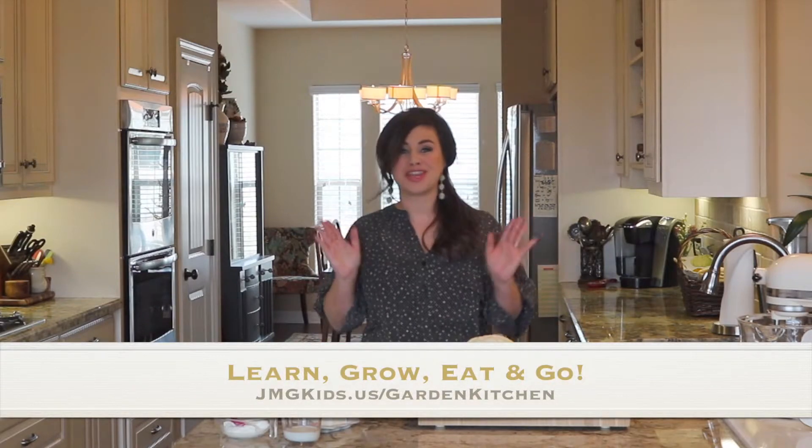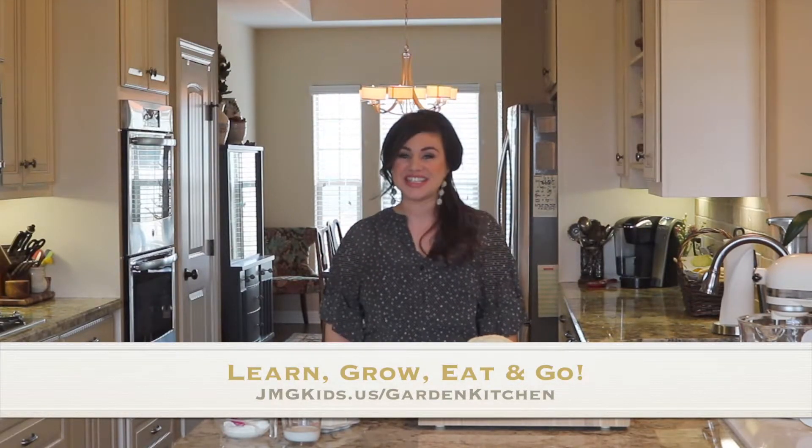I'm Kelly Anthony, home chef and blogger behind anthonykitchen.com, and I teamed up with the National Junior Master Gardener program to bring you a series of garden kitchen recipes. Today we are making easy cauliflower and broccoli.